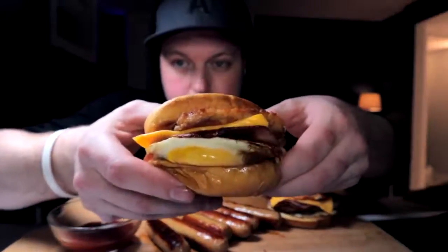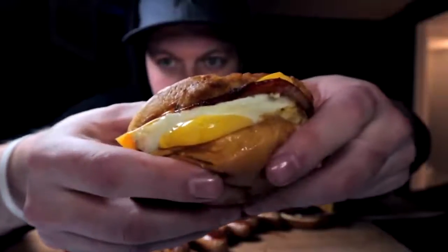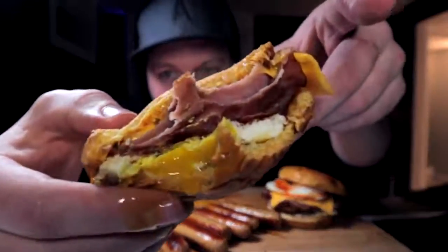Which one do I go for first? I truly honestly believe that the Valentina mayo is where my heart lies. Watch this egg — she's about to burst, she is about to burst. Ladies and gentlemen, breakfast is absolutely served.